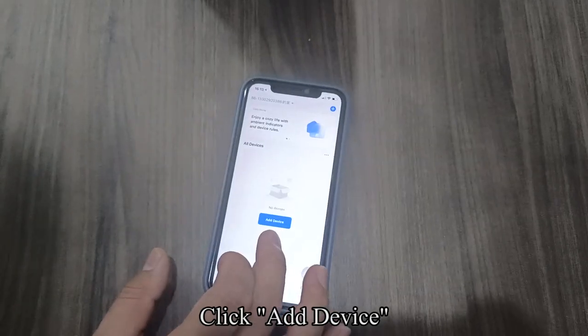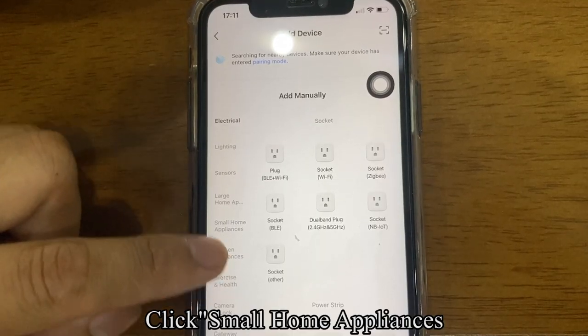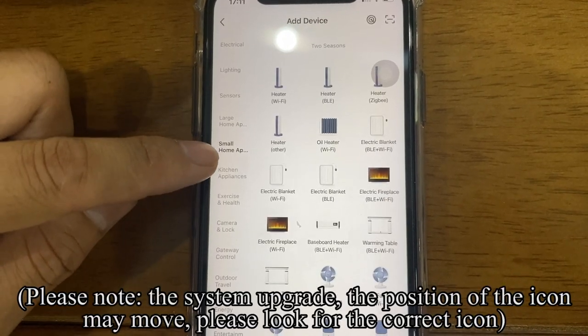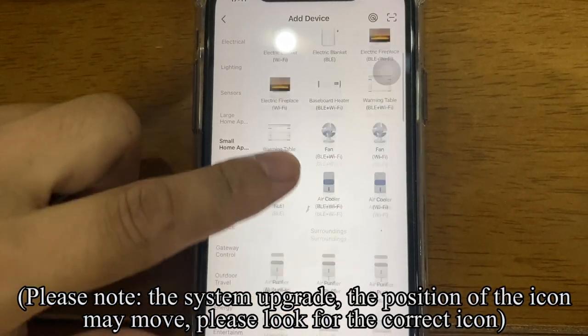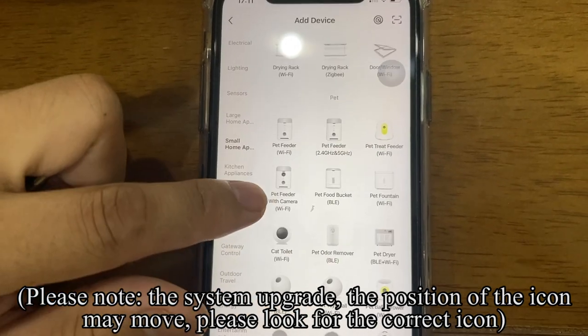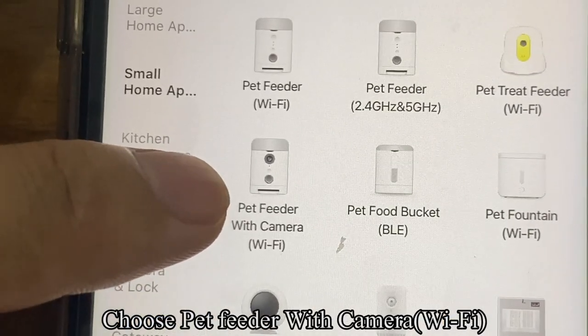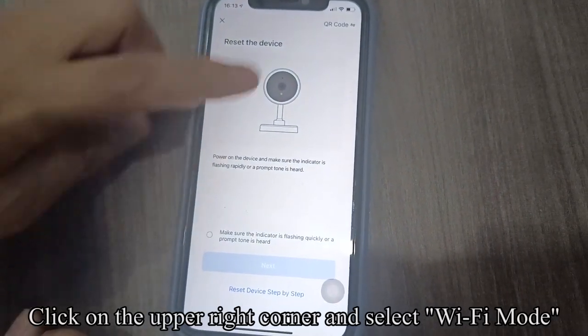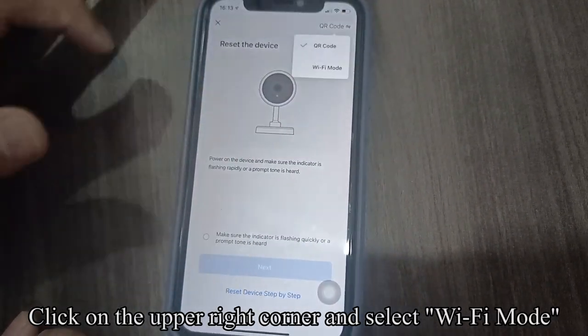Click Add Device, then click Small Home Appliances. Please note: due to system upgrades, the position of the icon may move, so please look for the correct icon. Choose Pet Feeder with Camera, Wi-Fi. Click on the upper right corner and select Wi-Fi mode.